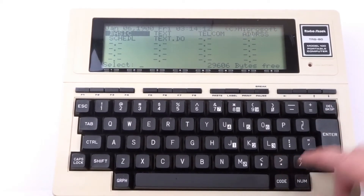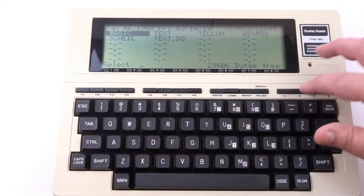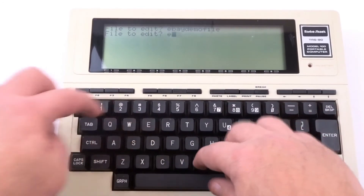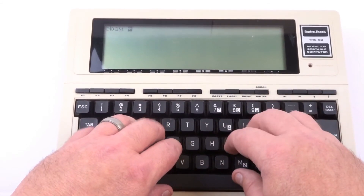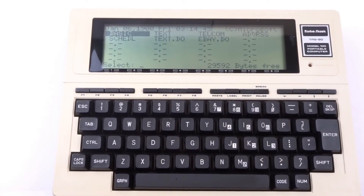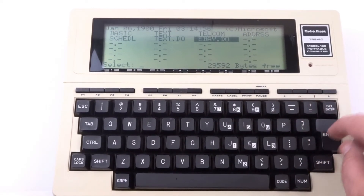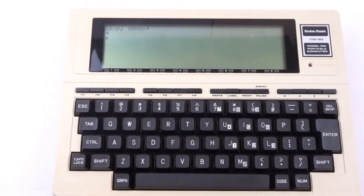The reset button I showed earlier will bring me out to the main menu. There's also a text editor — I'll go there and create a new file. I'll call it something like 'ebay demo'. After resetting, you can see there's a new file on the directory: EBAY.DO. Going to it, you can see the file 'ebay demo' and you can edit it. This thing is working.